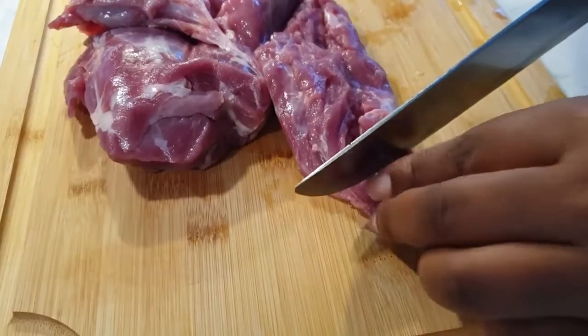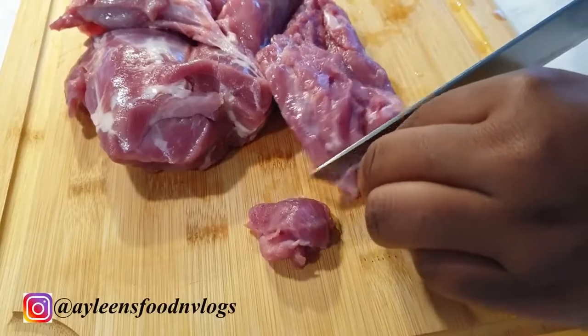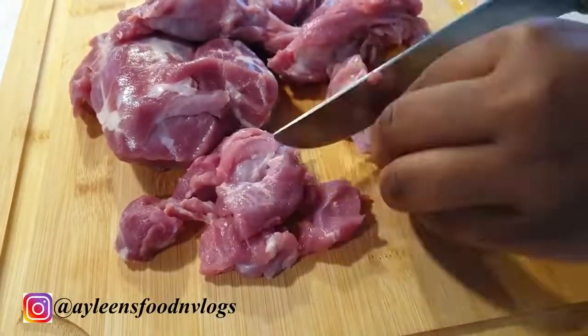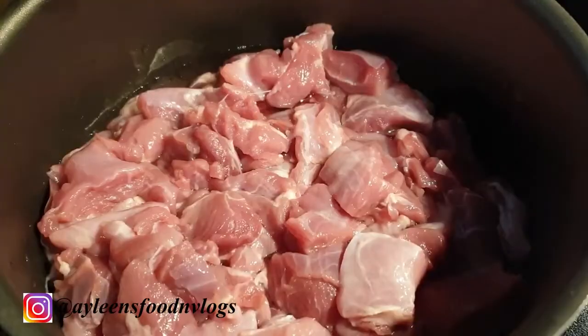Hello, welcome! Today we'll be preparing delicious dry fried goat meat, which we commonly know in Kenya as mbusi dry fry. First things first is to cut up your meat. Next, I washed the meat and put it in my sufuria.